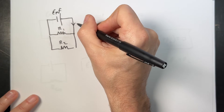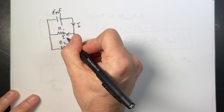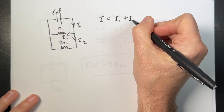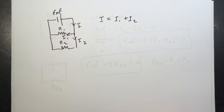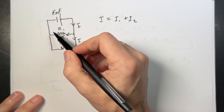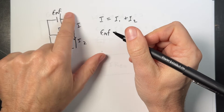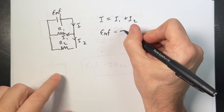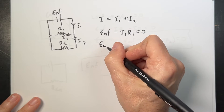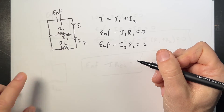Now I have a total current I, but some of that current is going to go through here as I1, and some is going to go through here as I2. So I equals I1 plus I2 — that's the junction rule. Now let's use the loop rule. I'm going to do it twice: for this loop and for this loop. This loop gives EMF minus I1·R1 equals zero. And here, EMF minus I2·R2 equals zero.